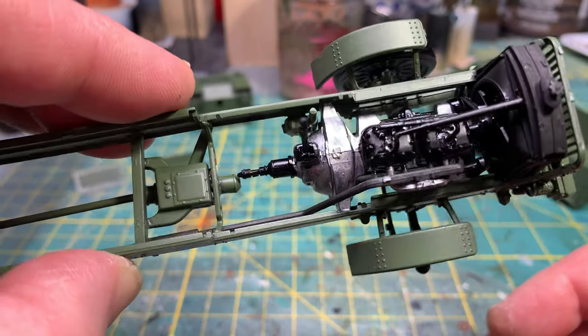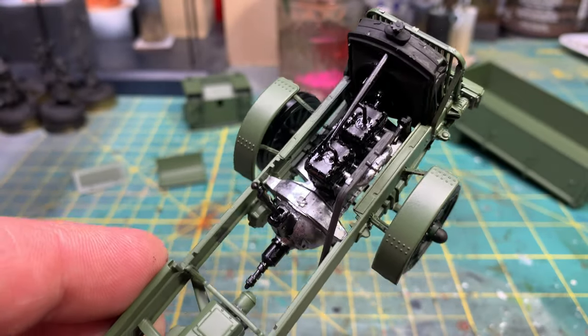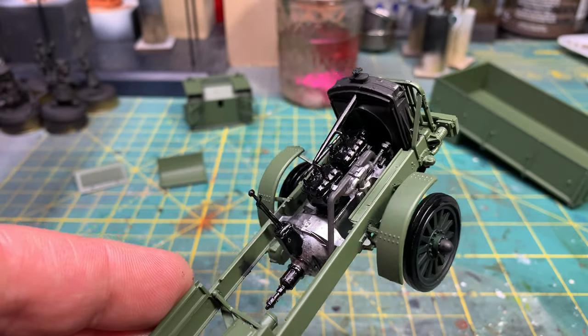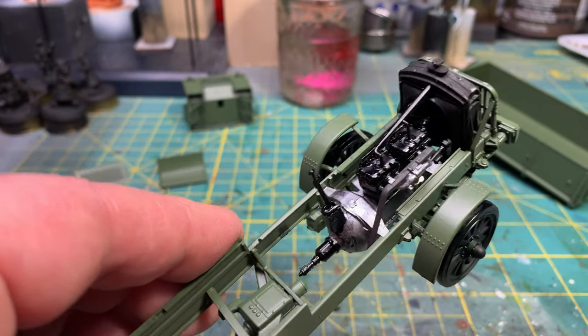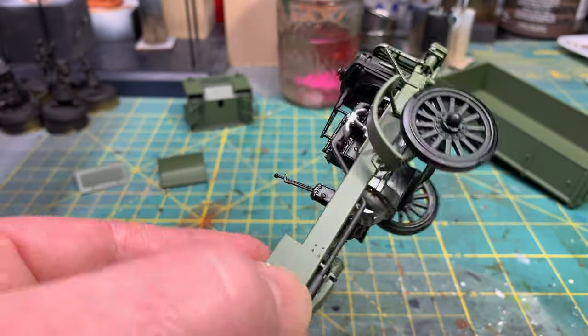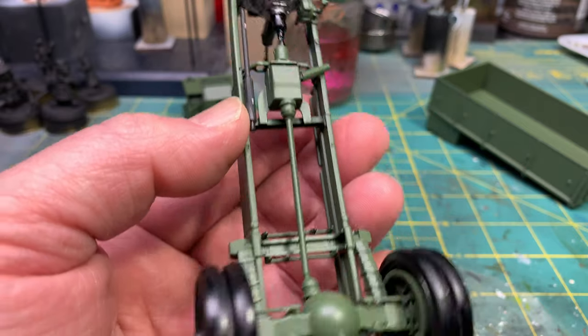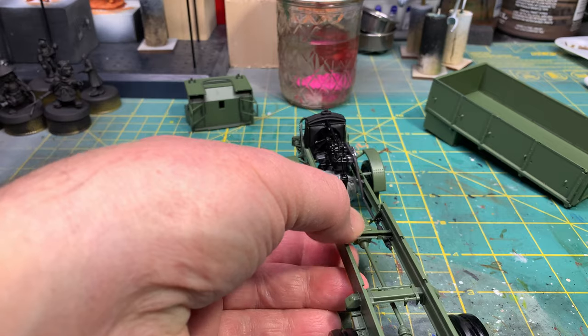I will be weathering this up a little bit. I do have a diorama idea for this, so I'm going to end up definitely making it look like it's been in France — muddy and everything else. But I want to go over a couple of the issues that I had with this.